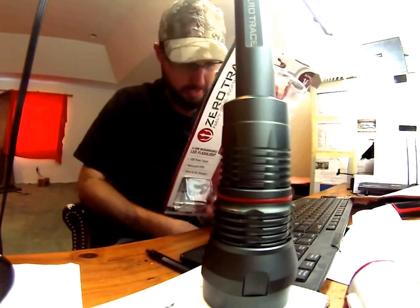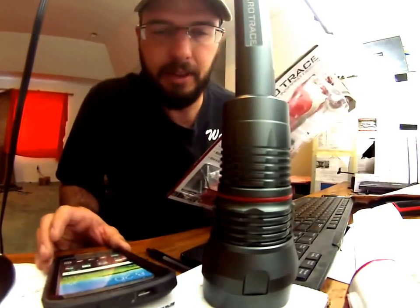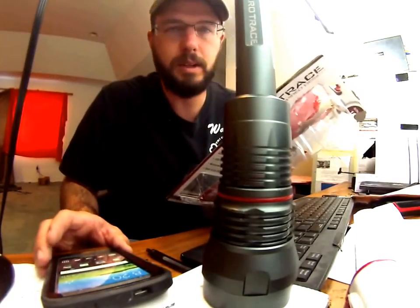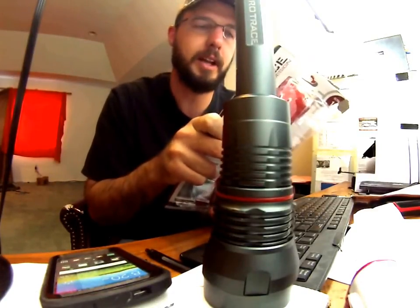Alright, so I've got a different spot here to do some video — my other one's being taken over right now. But nevertheless, we're still going to give this thing a review. Basically, this thing is really, really cool. This is the Zero Tolerance Navy SEAL Inspired Design Flashlight.